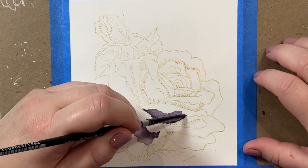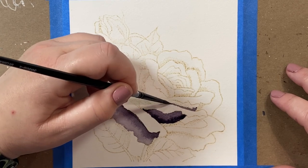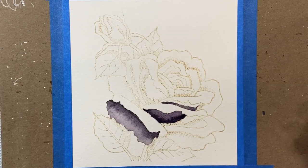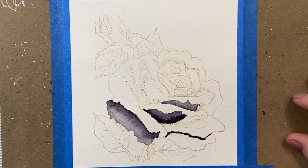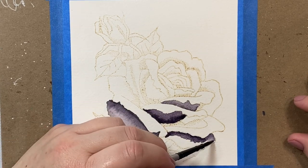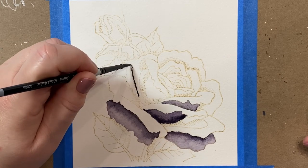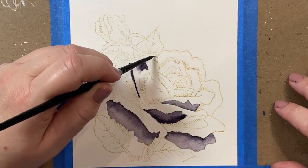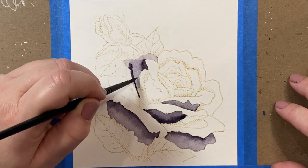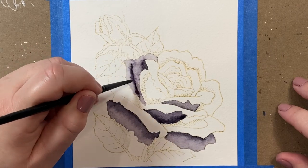Over the Christmas break I picked up some little sampler sets of Daniel Smith watercolors from Dick Blick. The set I'm using here is the Inspiration Set — it has six different colors in a little plastic tin that you can experiment with. They're all purply colors, and the color I'm using for the watercolor rose is called Moon Glow. It's a really beautiful color.